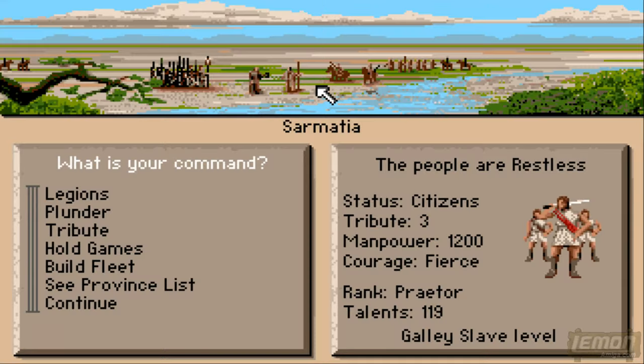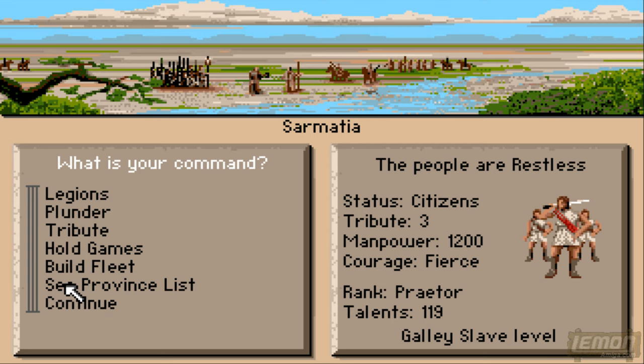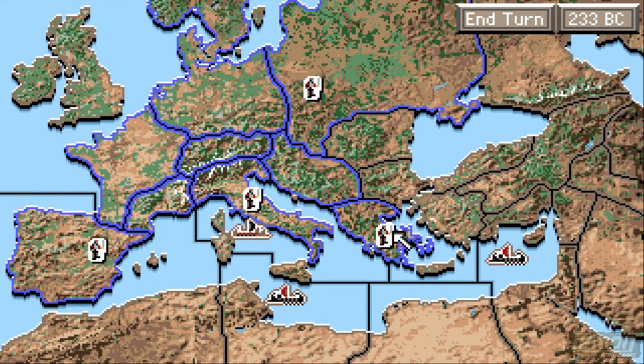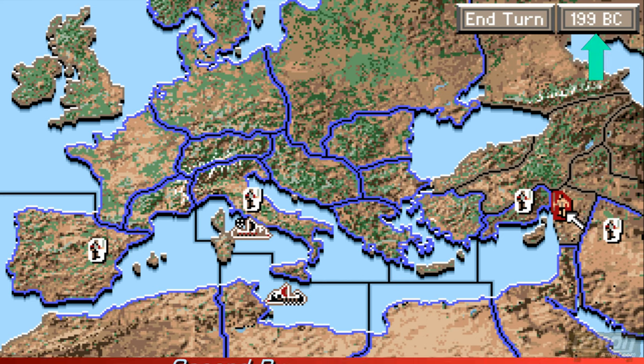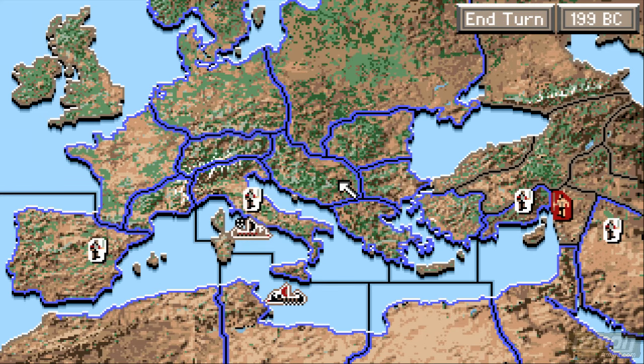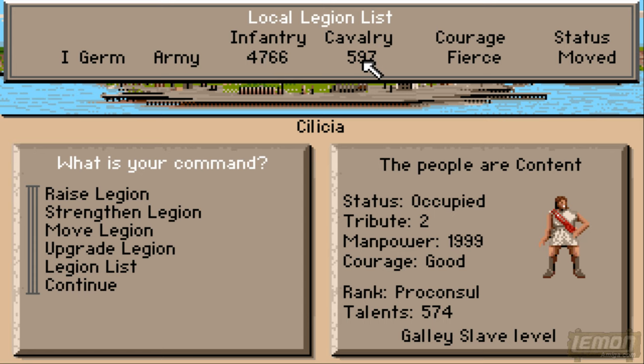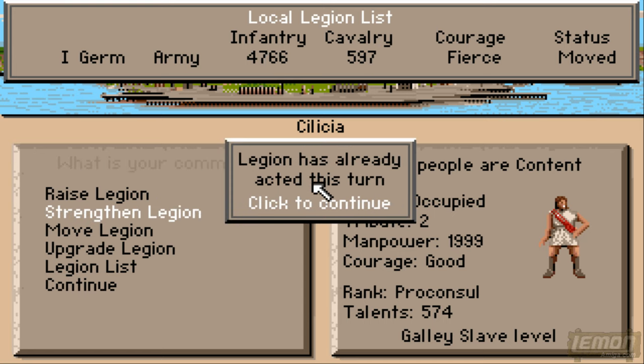It's 233 BC, still quite early in history, and we've already taken maybe half of Europe. We've now got 119 talents thanks to collecting those taxes. We are now fierce, we're now a Praetor — whatever a Praetor is — and that just means we can command more legions. You can see we're commanding four at the moment, and it means we can top those legions up. Heading on in time — this is after the second Punic War in 199 BC — and you can see we're being attacked. The first thing we can do is strengthen our armies before we move in to try to retake that land.